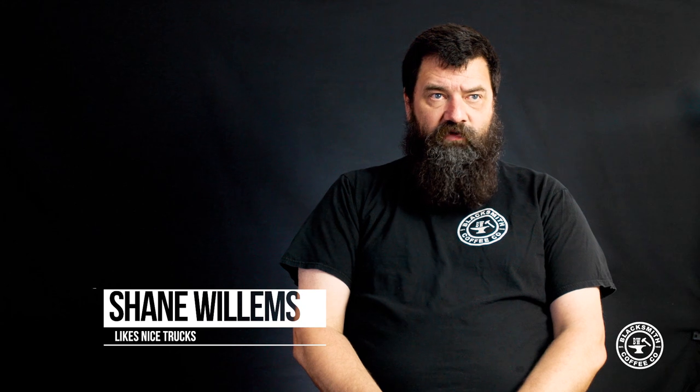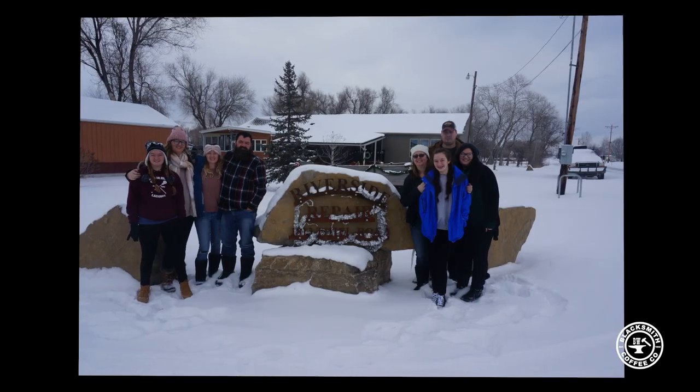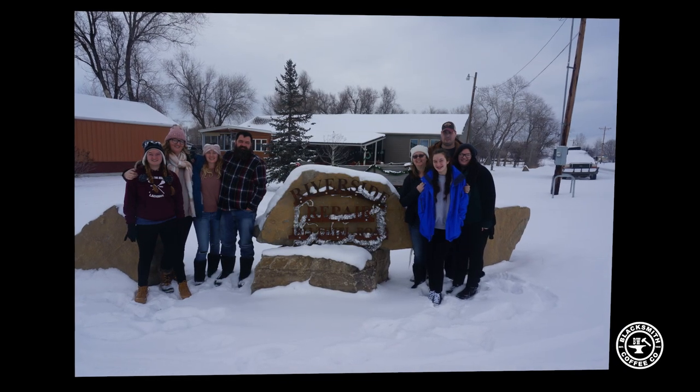It started by dumping $4,000 a year into rental cars in Montana. We go there at least once a year, usually pretty big trips, and we have a lot of people. We needed a car that would fit our whole family.